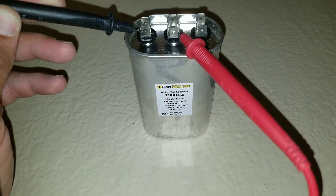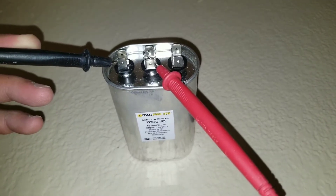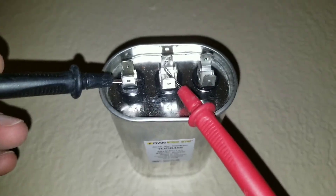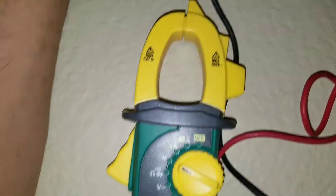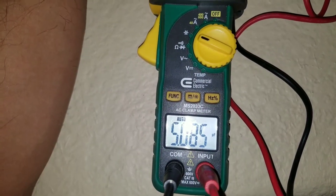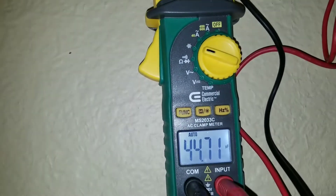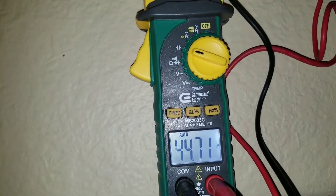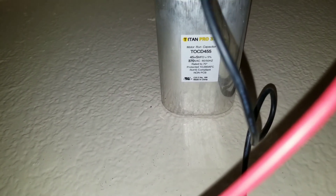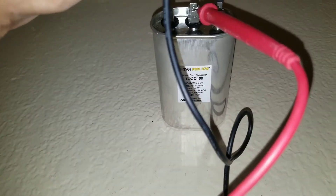Here I have a brand new capacitor out of the box. With one lead on common and one on the fan terminal, I'm getting a reading of 5.0. With leads on common and the HERM terminal, I have a reading of 44.7 — and this is a 45 plus 5 microfarad capacitor. So testing this capacitor, we do have what we need for it to operate properly on a condensing unit.